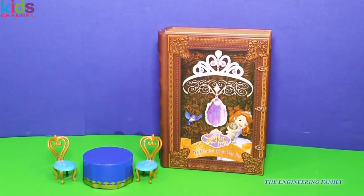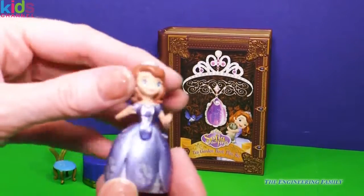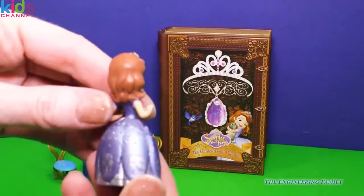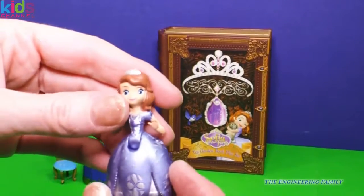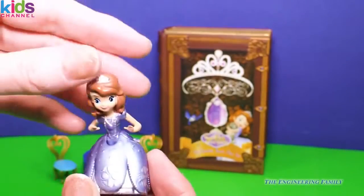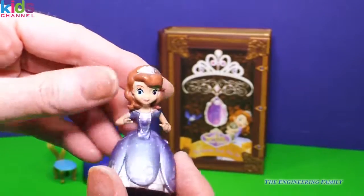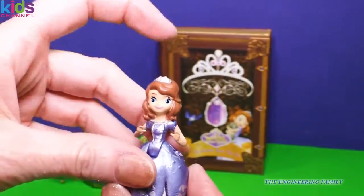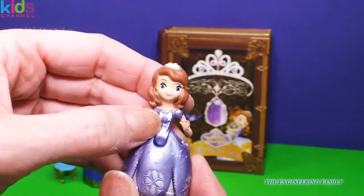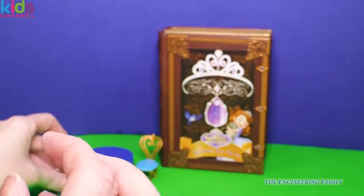First of all, we're missing the really Sophia the First princess. Look at her in her gown. You can tell this is hand painted and she moves back and forth. So she can go sit in the garden chairs and enjoy her tea. Here's Sophia with her beautiful tiara and you can see her amulet right there. She's ready for the garden tea party.